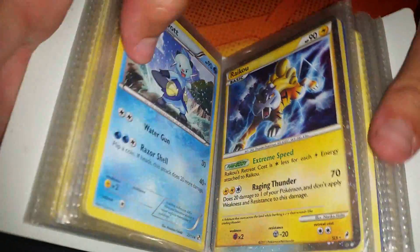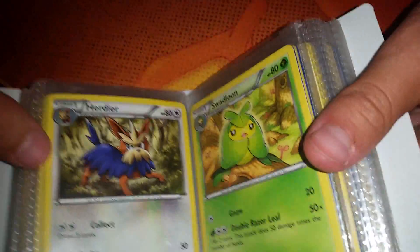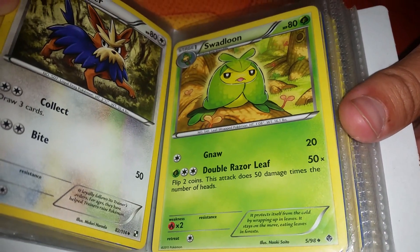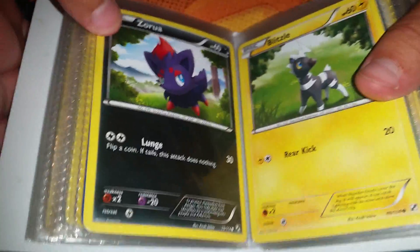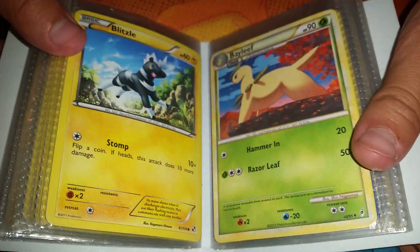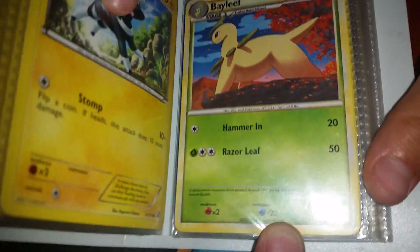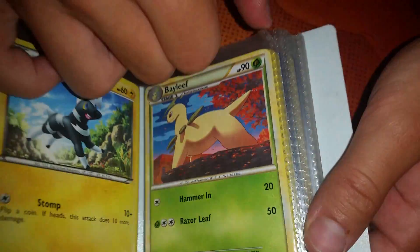This is really exciting — look at someone's amazing album. Herdier, and that one is from Black and White. Swadloon. And that is from Emerging Powers again. Zarua — Black and White. Blitzel — they must be a Blitzel fan. Black and White again. Is it Call of Legends again? Any Bayleef fans out there? Yeah, it's also Call of Legends from 2011.